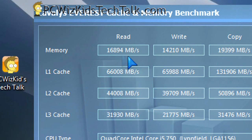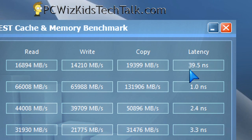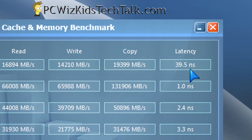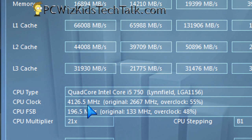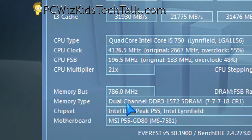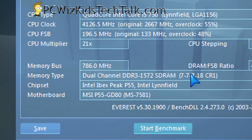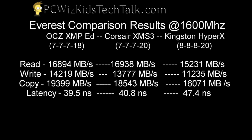Look at the results I'm getting in Everest — the read, the write, and the copy. The latency is 39.5ns. As you put the values to 8-8-8, that latency goes up. At 9-9-9, it goes even higher, which means it's slower. But your bandwidth increases, so the read, write, and copy results potentially go up. That's where you have to adjust things appropriately, and XMP automatically does all of that for you.